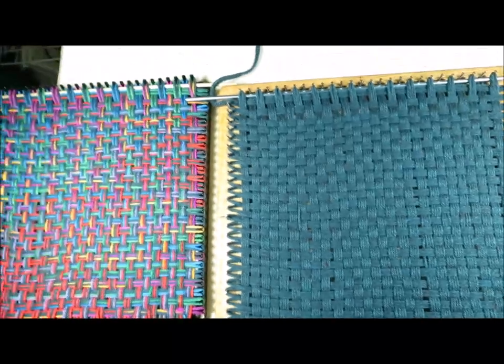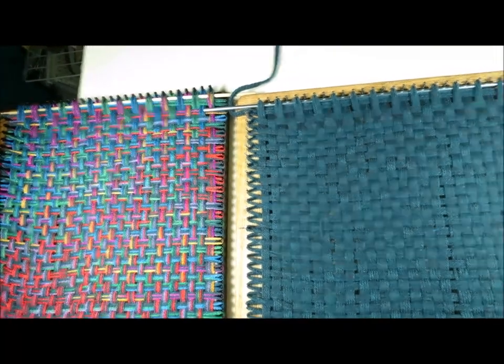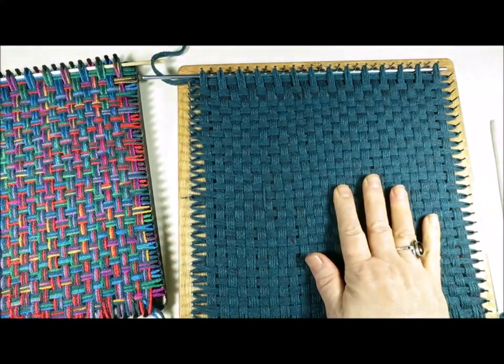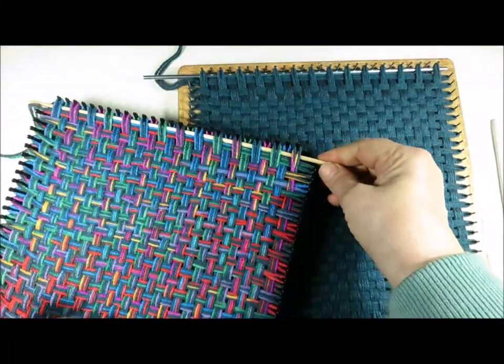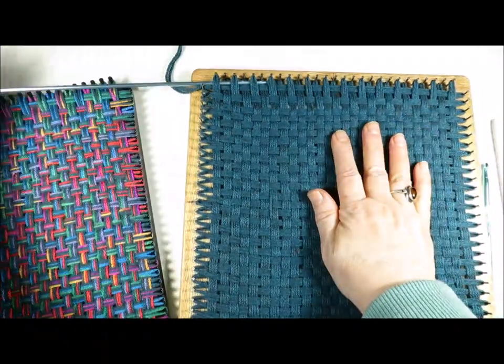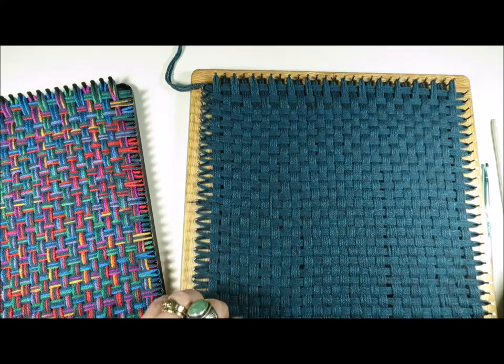I have woven all the way to the top on both looms, and I'm going to pull the shed stick out of both looms. I also want to show you a little bit of troubleshooting.